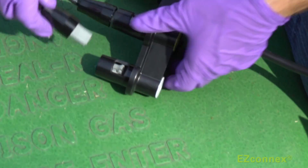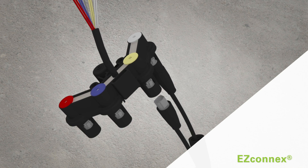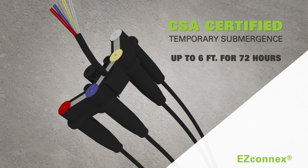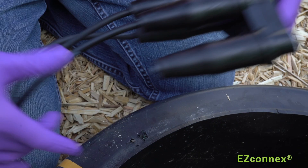EZ-Connex also features watertight, quick-release connectors. Each float switch includes a protective rubber boot that provides a dual-seal design for an extra layer of protection to keep connections clean and dry. Sealing plugs are available for unused manifold ports.